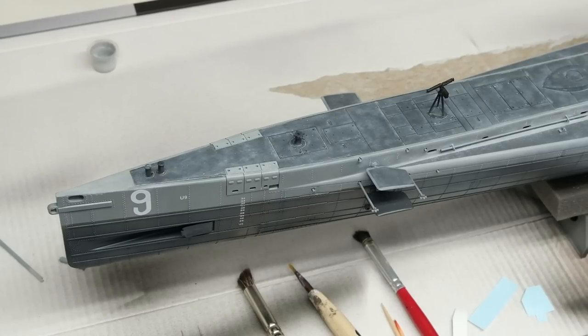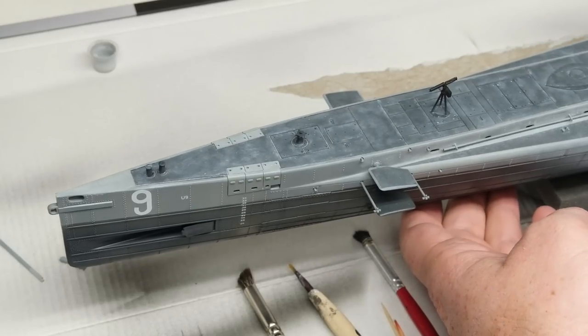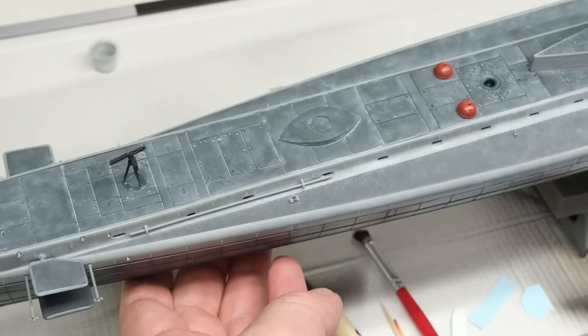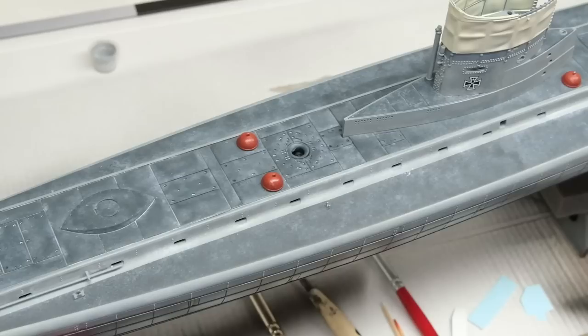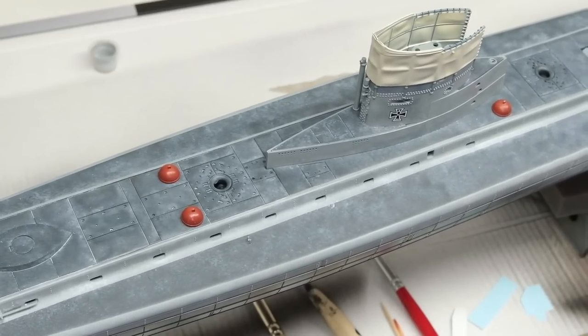A lot of stabby anger at the decking later, and here is the salt wash essentially over the entire sub. I'm pretty happy with how this is looking. It's a little bit stark at the moment, but you have to keep in mind that additional weathering is going to come in on top of this and kind of tone it down. I basically just wanted this as a good ground for future weathering.